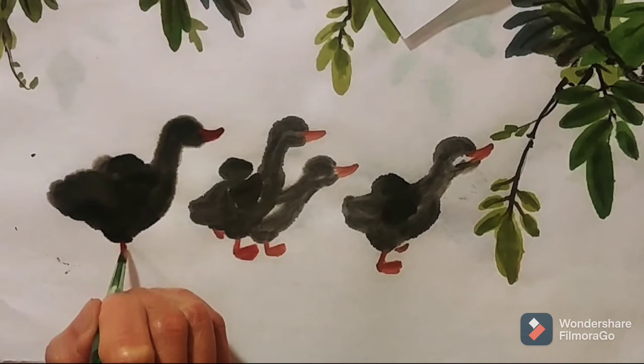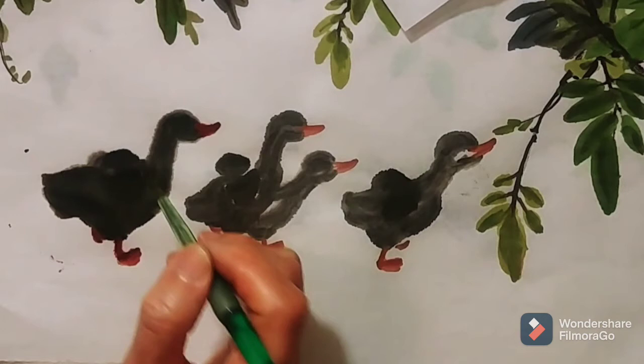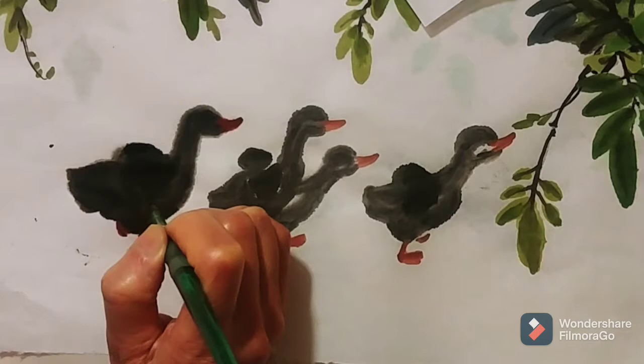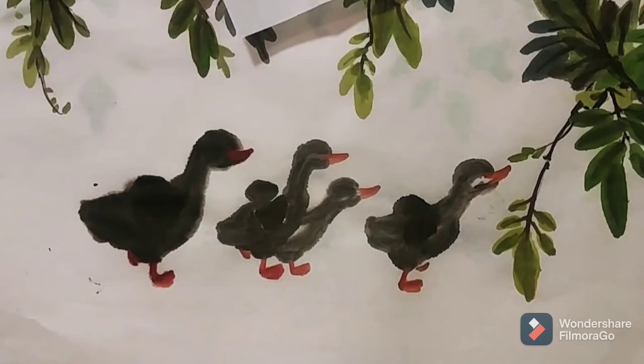Same color for its feet. I'm just fixing it and giving the details of the darkling. Add the dark color for the darkling beak to make them look clear.